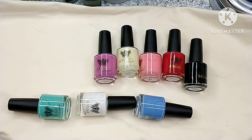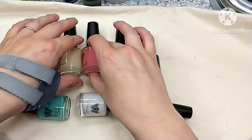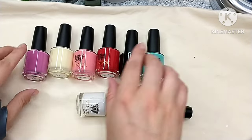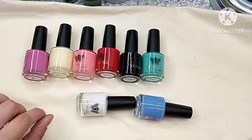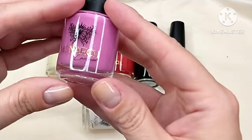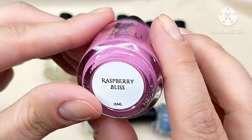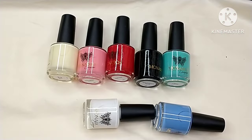Now we're getting into the creams. I did not need more cream polishes, but I was so interested to try them after I saw Trish from The Polished Mage swatch these — I just knew I had to get them. The first three polishes are from a trio set she had on sale at a discounted price.